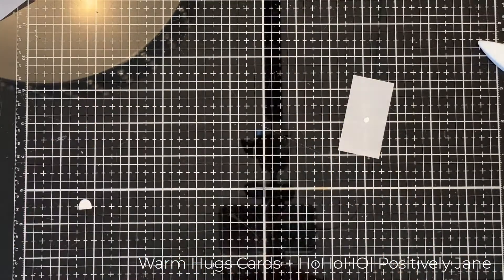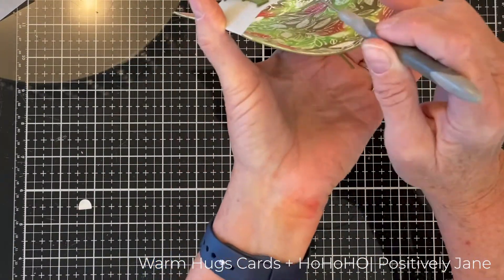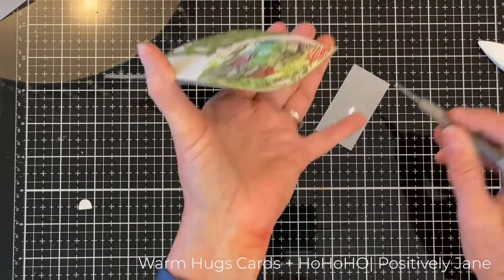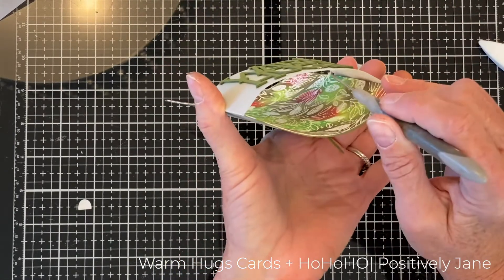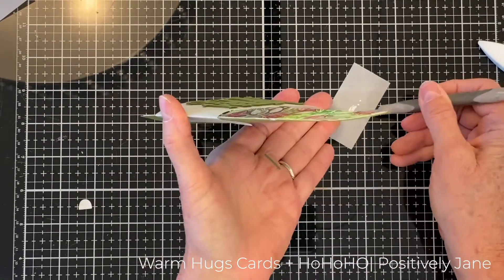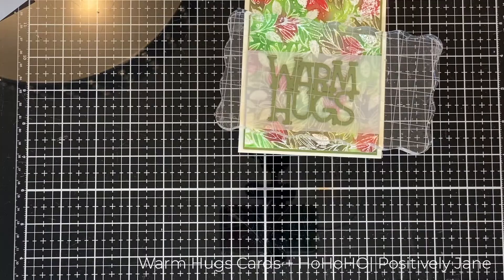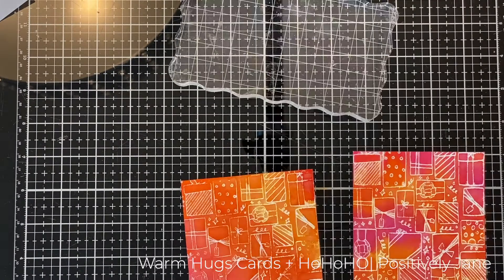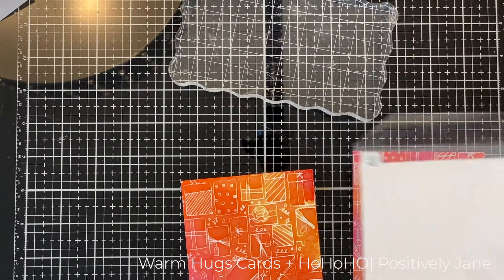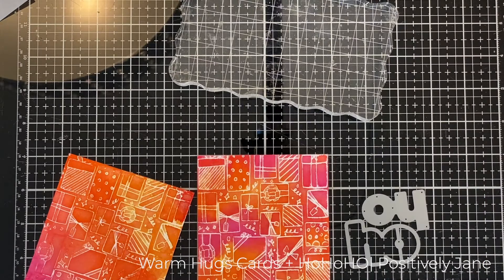When you do words or anything on vellum, the vellum kind of pops up. My answer to this is to put a little glue on a scrap piece of cardstock, grab my pokey tool — you can use a toothpick — and put tiny dots of glue underneath the thicker areas. Then I put something heavy on top and that adheres it down flat so it doesn't pop up.